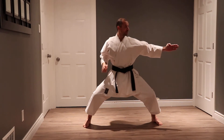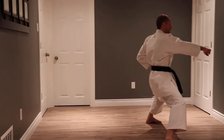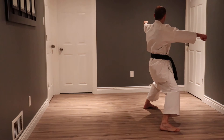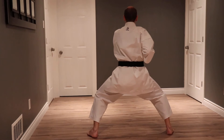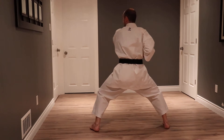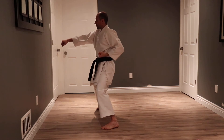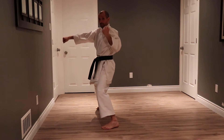Our first kiai — I move my right leg and punch with my left hand to that wall. I look to my left but I punch with my right to this wall. I look forward again, I move my left hand, I move my left leg, and my right punch.